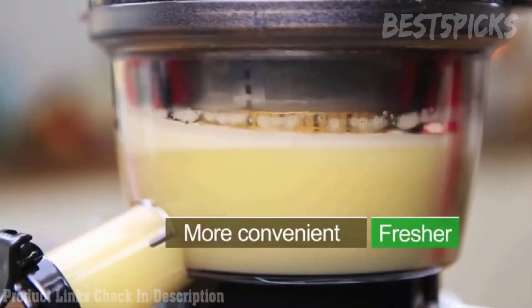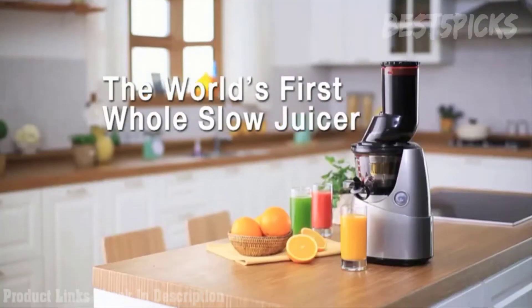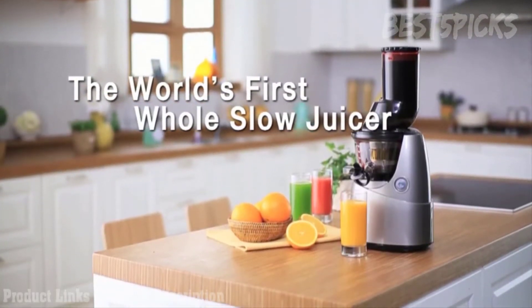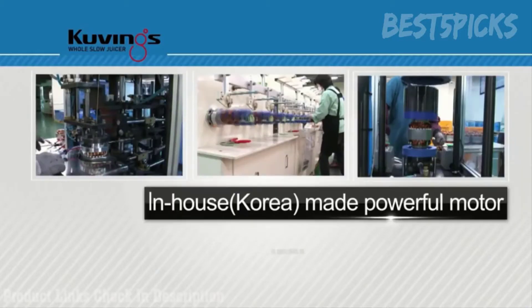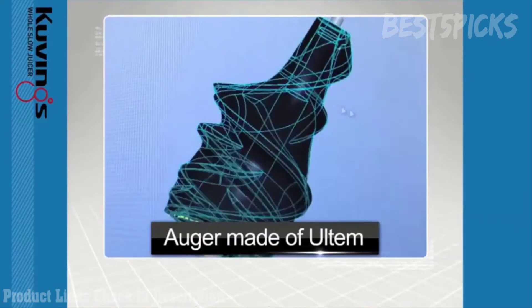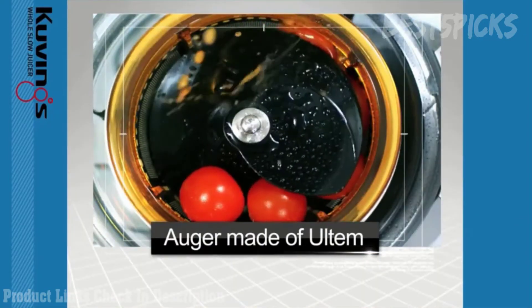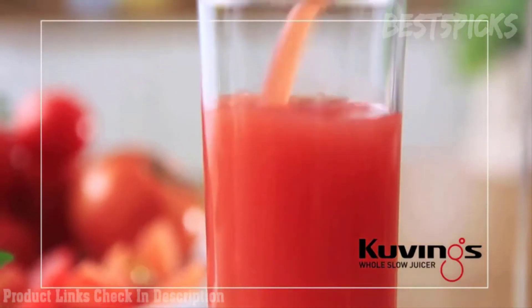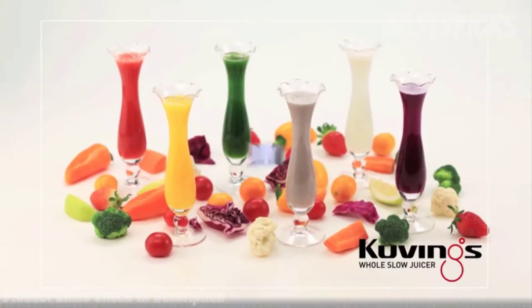It is a bladeless juicer so it doesn't destroy nutrition. It's the world's first juicer which allows you to insert a whole ingredient and squeeze it instead of grinding it. It offers a powerful motor and an auger made of Altum — an advanced material that provides the best tasting juice without destroying nutrients.